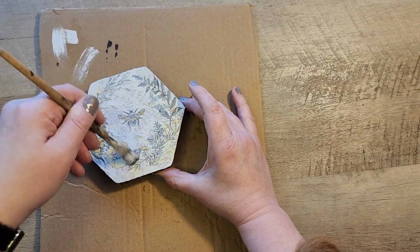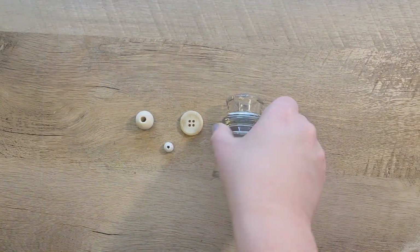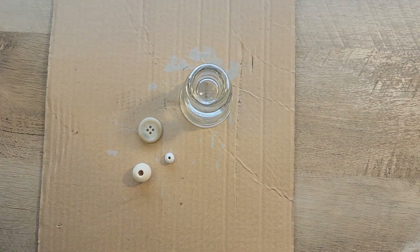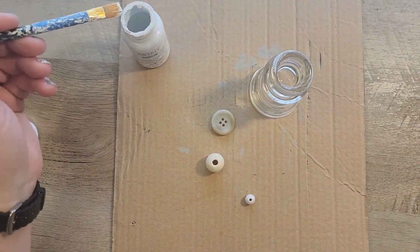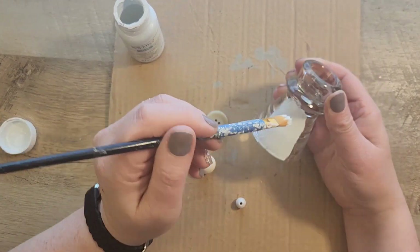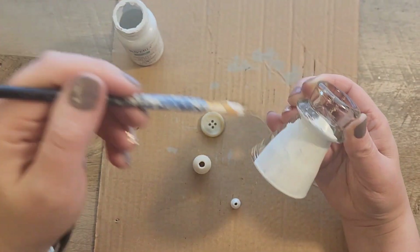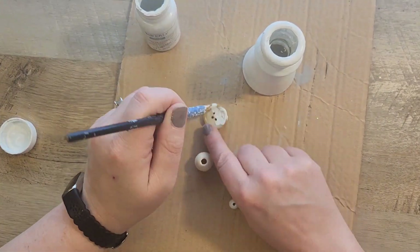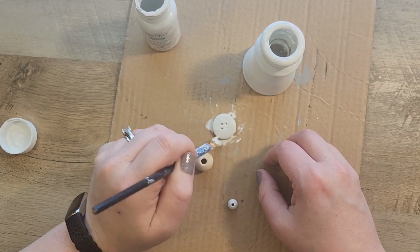We set that aside and let it dry really well. While that's drying, we start on the next step. I'm taking a candlestick holder from the Dollar Tree, a button, and two different sizes of wood beads, and I'm painting a nice coat of Waverly white chalk paint all around the candlestick, the button, and the beads.